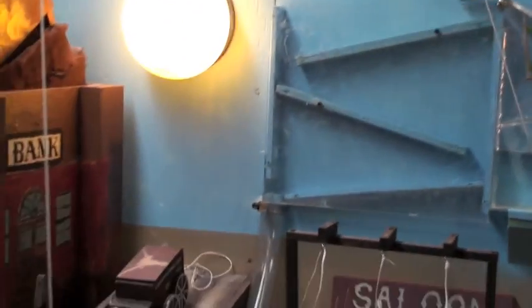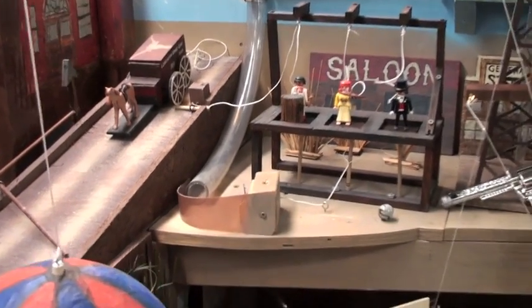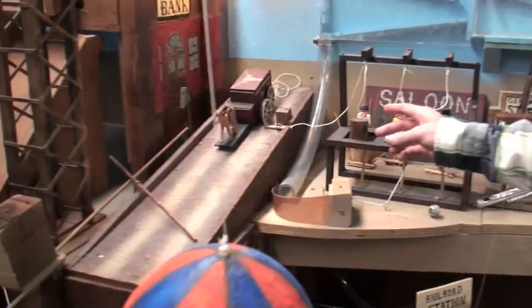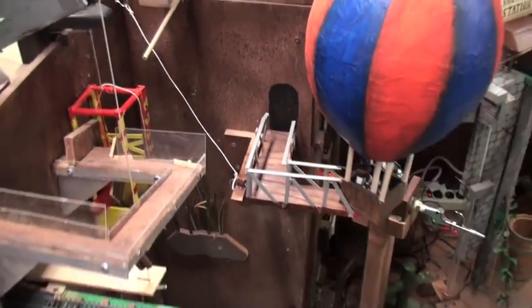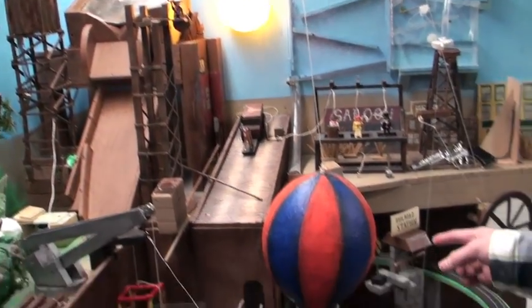lever goes down, dropping another ball — just the same thing in reverse. Then the marble goes down the chute, hanging the three convicts, causing the longhorn stage line to go down the ramp, knocking a support out from our giant arrow, which shoots the guy off his little platform,